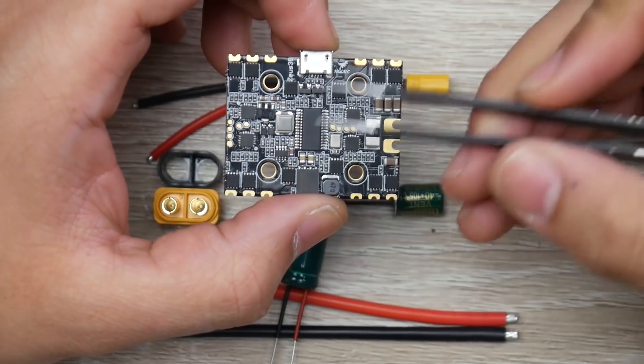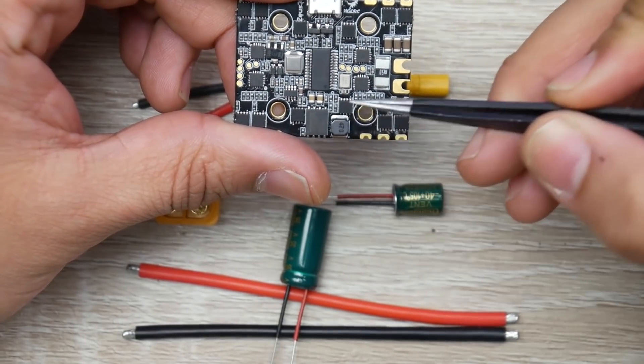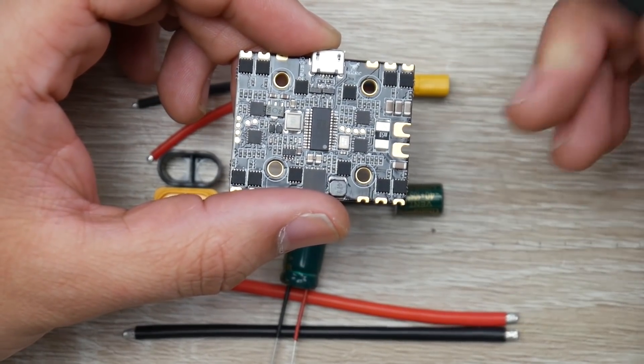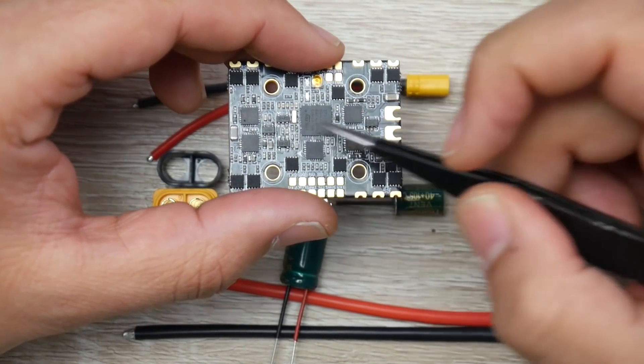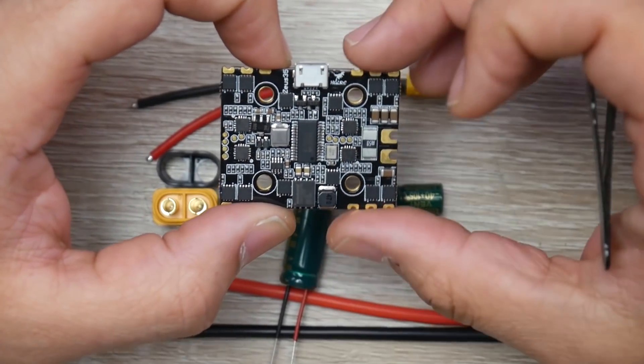The specs on paper look absolutely awesome. We have our OSD right here, and we also have flash memory, which is really great if you want to do some black box logging. There's a shunt resistor for current reading. Flipping it over, we have our microcontroller unit, the FETs for the ESC, and the FET drivers. Overall, this thing has pretty much everything you need.